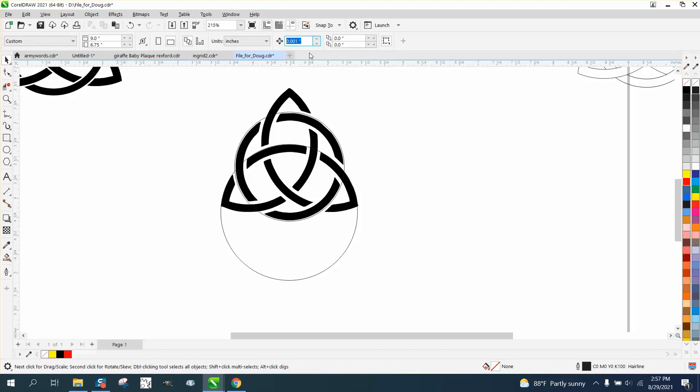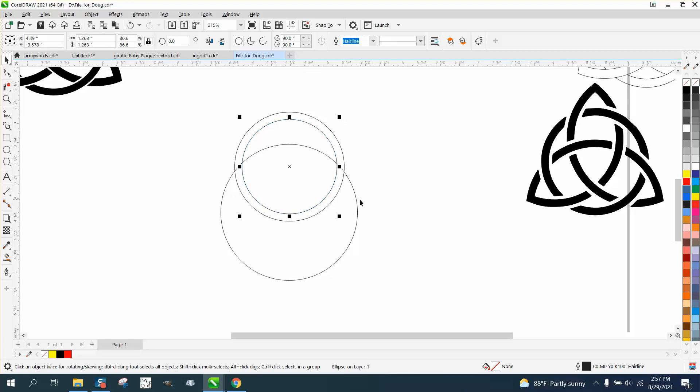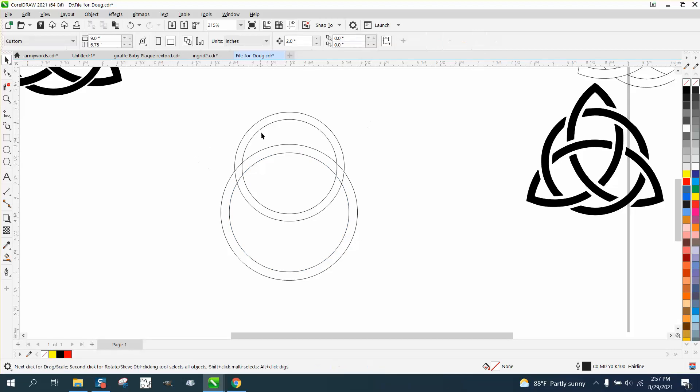Now let's change it back to two inches and move this out of the way — this is going to be our ratio. Maybe my math guru can enlighten me, but I'm going to take this one and Control+D to make a duplicate. While holding down the shift key I'm going to make that circle like this band. Control+D again, hold down shift — I just care about getting them about the same length.